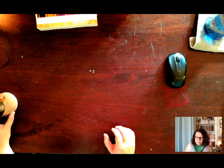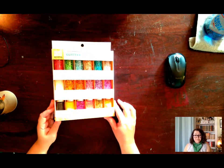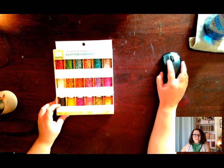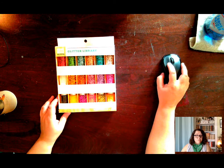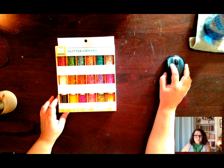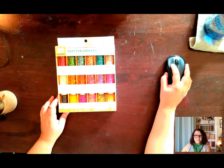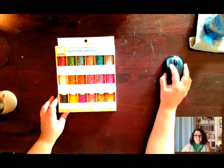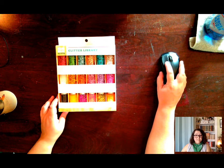I do everything off script, so if I get awkward it's because I'm trying to think of what to say. This is my glitter library. Target has a rush situation where they will drop things off for you day of, and they brought this a while back when I was thinking about adding glitter. I have put it off for quite some time.